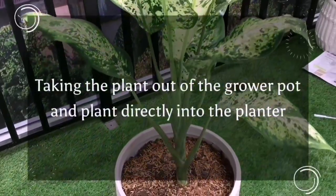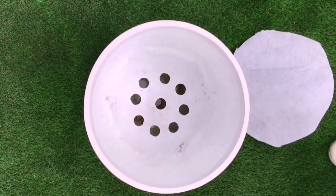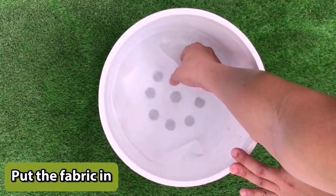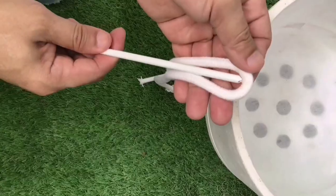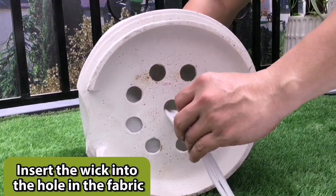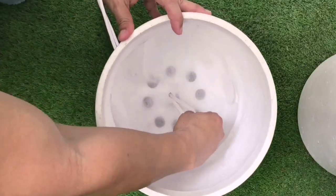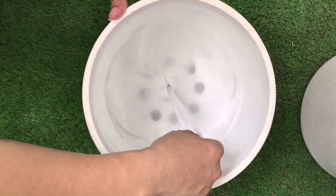The second planting option is to take the plant out of the grower pot and plant directly into the planter. To plant directly, the fabric is left in to keep dirt from falling through the holes. Thoroughly soak the wick in water. Using the insertion tool or any sharp object like a pin or pencil, punch a hole in the center hole of the planter. Hook the middle of the wick on the hook of the insertion tool, push the wick through the hole in the fabric, and pull it even with the top of the planter.